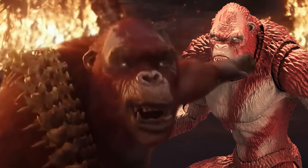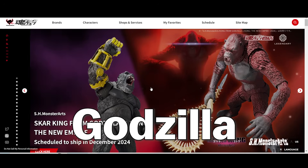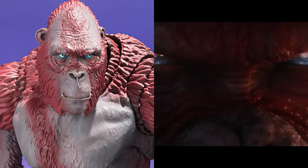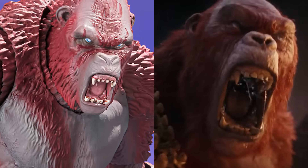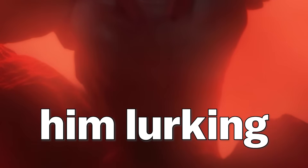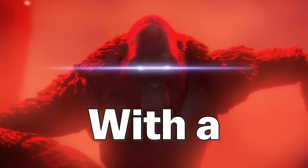How could they screw up Scar King like this? S.H. MonsterArts Godzilla x Kong: The New Empire Scar King has been officially announced. I'll be the first to admit that Scar King looks pretty badass in some of these images, but why on earth does his roaring face look so off-putting? I actually liked him better in the dark. It's no wonder they had him lurking and hiding in the shadows with a face like that.